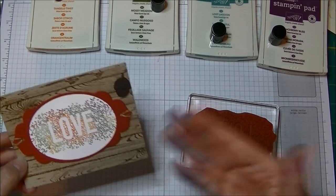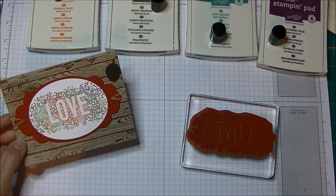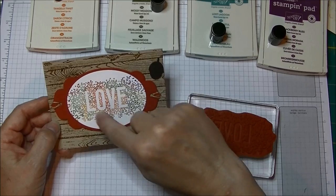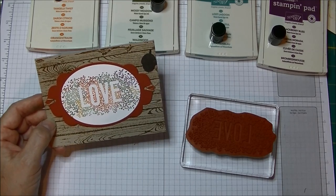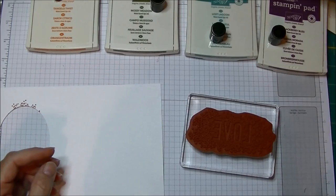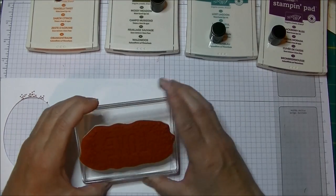This is just the start of the card — I've been playing around with it for a little while. Let me show you how I did this technique. This video is just about the technique; I will make a second video to show you how I put the finished card together.